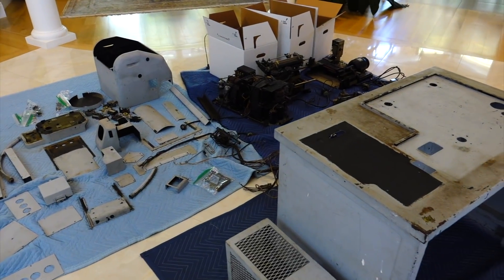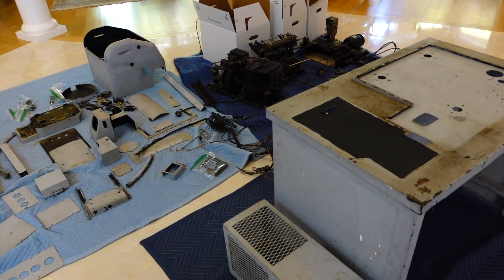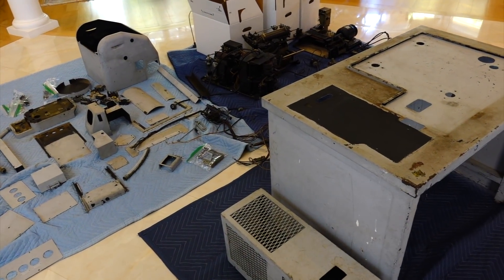I'll put all this in the car — at least all the metal parts — and drive it to the refinisher to be stripped and painted.